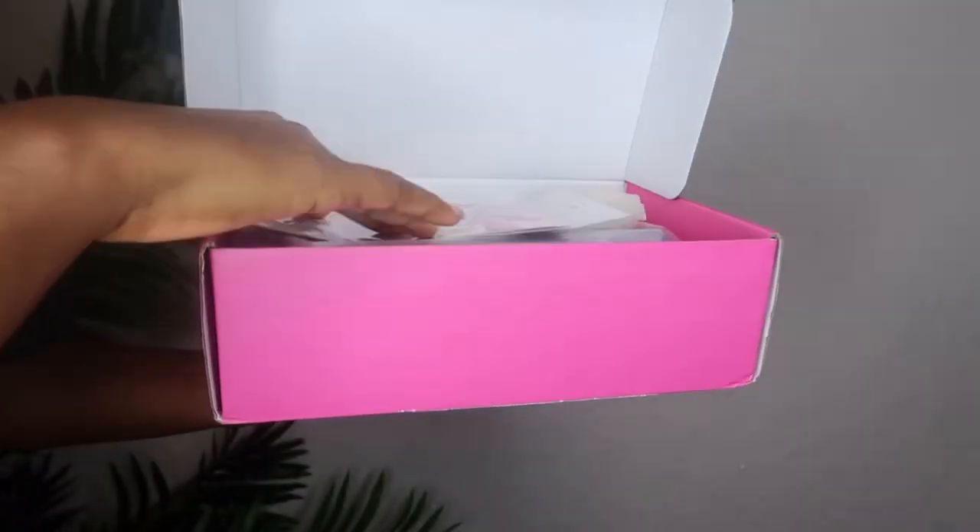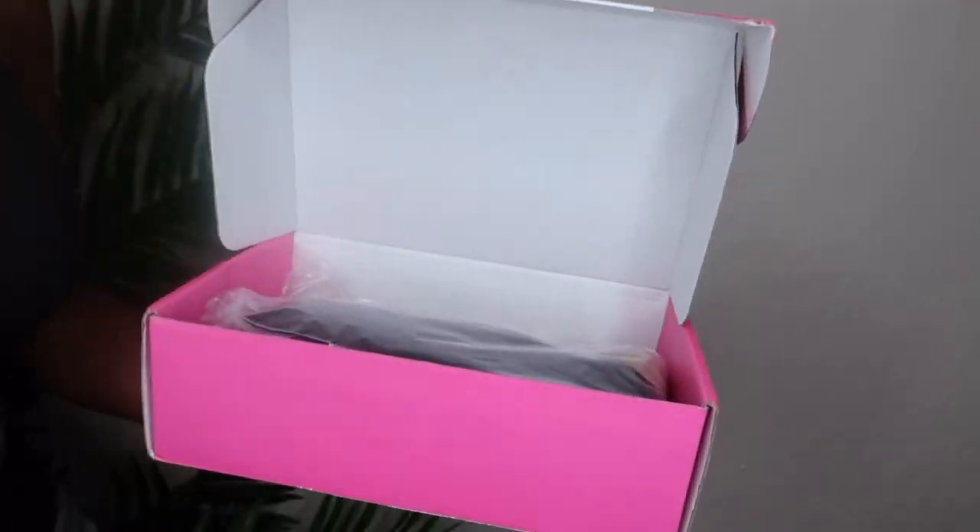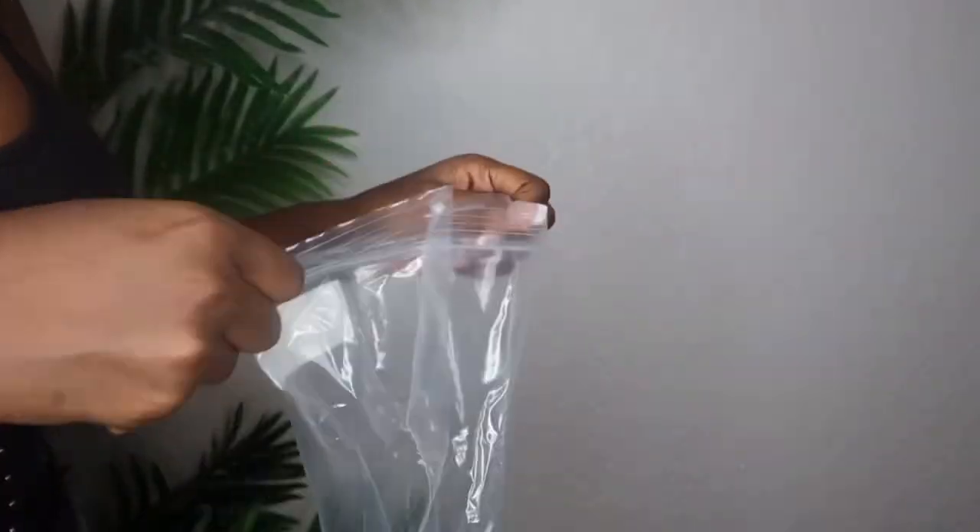Hello, welcome back to my channel! Today's hair sponsor is from the company Unice Hair. They sent over all these goodies and also this beautiful 24-inch wig. If you guys are interested in how I style this unit, then keep on watching this video.